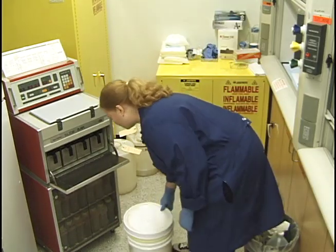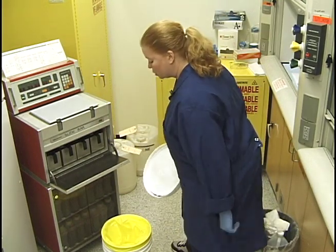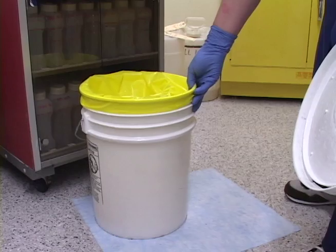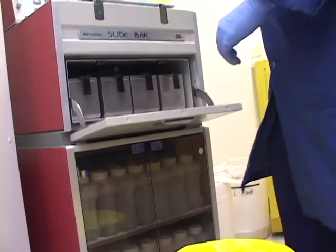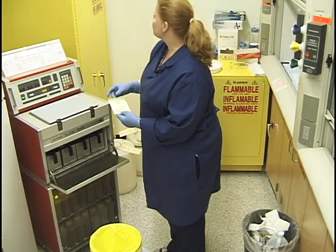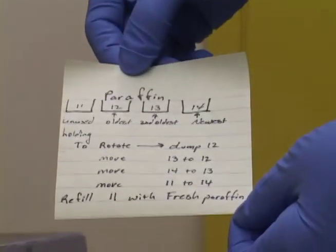I have a bucket here with a yellow bag that I use for dumping the paraffin into, and just in case there's a spill, we have a pad on the floor. I gave myself a little chart and I keep it on the side of this flammable hood, so you can refer to that.